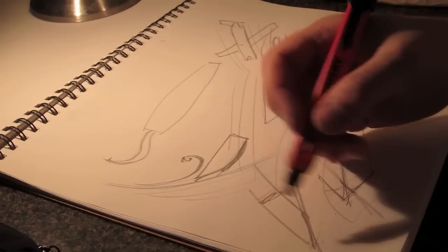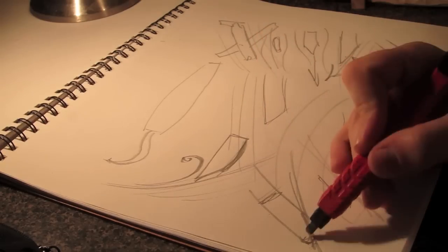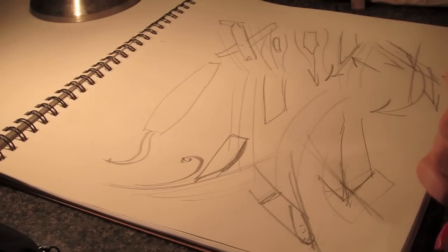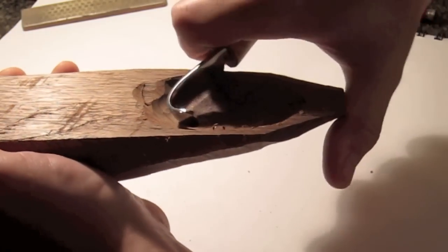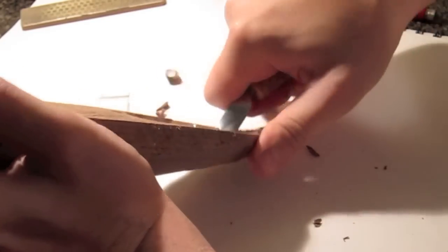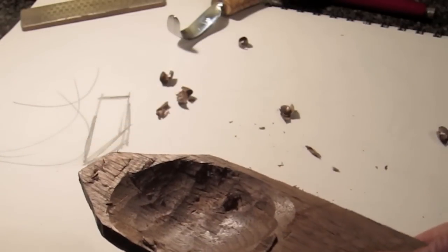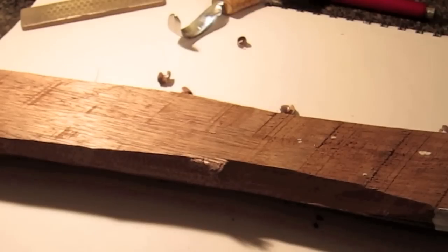One of the keys to sharpening is really committing to the bevel that's there. If you let the tool rock or round the nose over through carving or sharpening, you'll have to go to the top of that round-over and take the bevel all the way back — that's a lot of steel. So be very careful when sharpening and using this tool to make sure the tip doesn't get damaged. This knife has some lines showing a little bit of wear from use, but the cuts are still pretty clean.